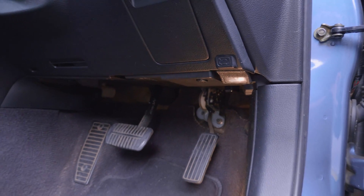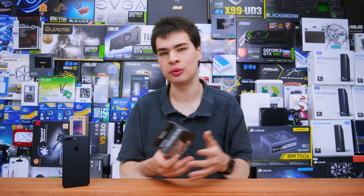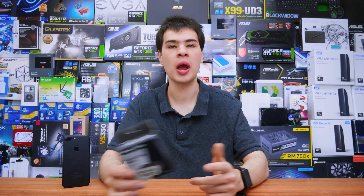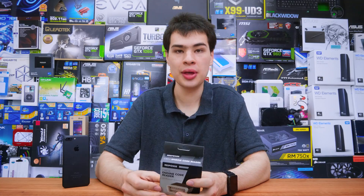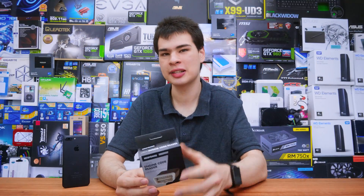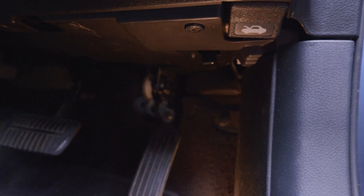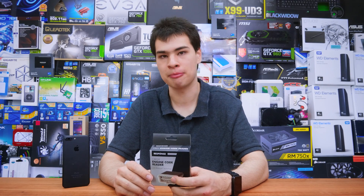Most of the time OBD2 readers will be on the driver's side, but different cars in different regions place it in different spots, so do a quick Google search to find where yours is. For me in my 2006 Subaru Legacy Wagon, it's right under the driver's side, tucked up and hidden away. If you have the same car, have a bit of a fish around for it because it can be fairly hidden. Now that it's installed, we can fire up the car and open up our respective applications.